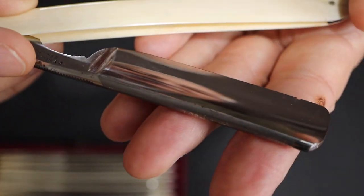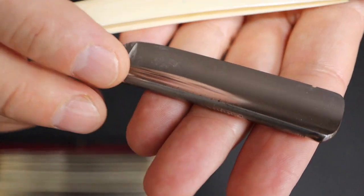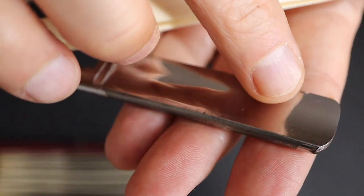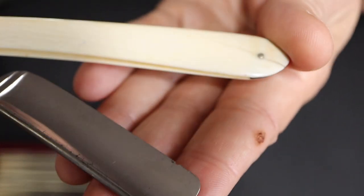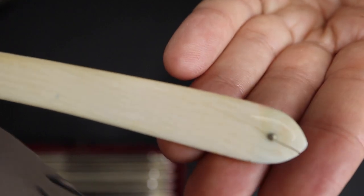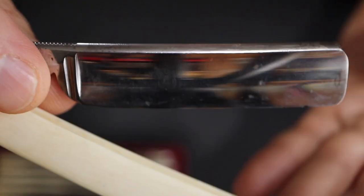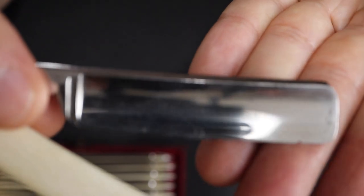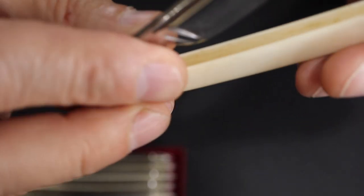This razor has two problems: one is a big chip, which is not good, and the second problem is a crack on the handle — it should be restored. But the blade, except for the chip, is in good condition.